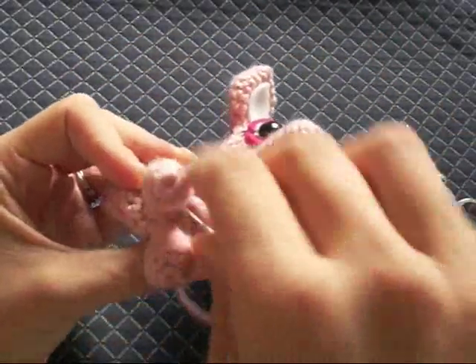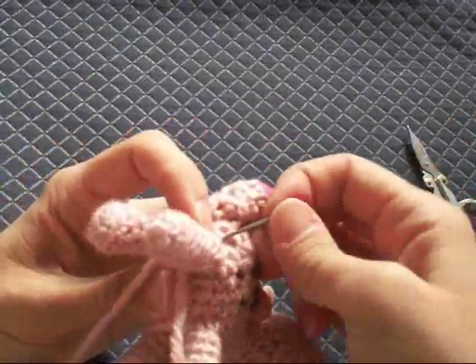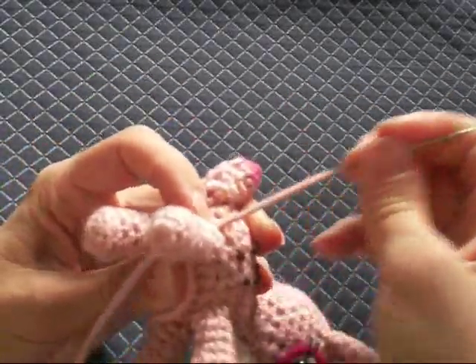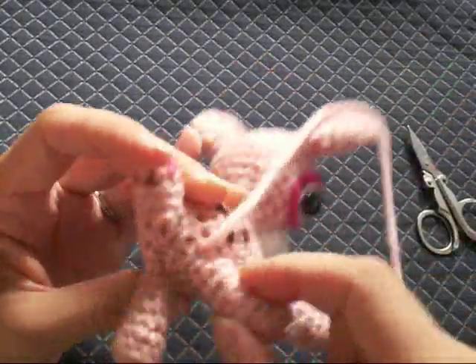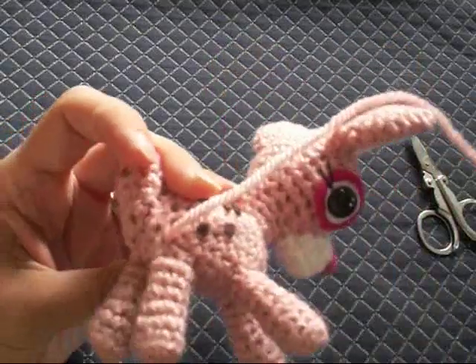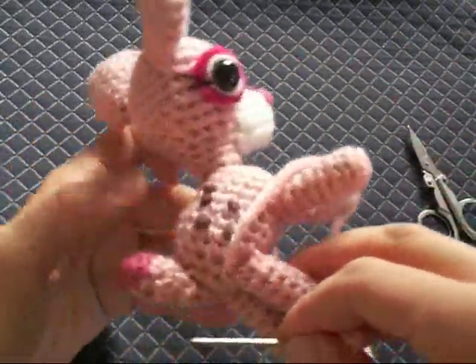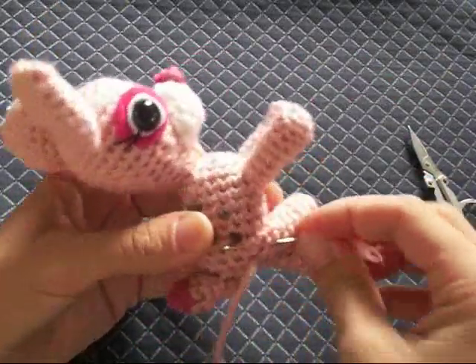Once you've got that, you're going to want to tug on your leg a little bit just to make sure it's not going to come off or it's not loose in any area. Kind of bend it around to make sure there's nothing coming up — like right there, that came up, and that's probably not a good thing. So we'll just go ahead and whip stitch that real quick, down through there and then back up again.